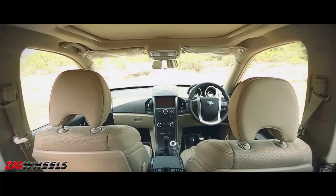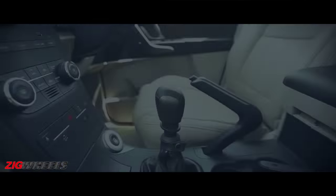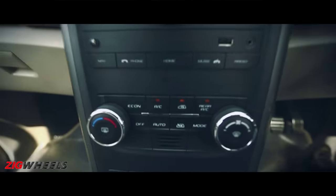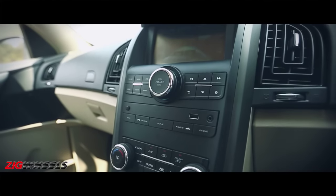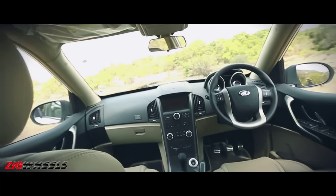Step inside the new XUV and you are welcomed by a sea of change. The first thing you notice is the improvement in the overall build quality. The new black and beige interior doesn't look tacky like before. The silver accents on the center console have now been replaced by matte grey ones, and the same treatment has been continued on to the gear knob as well.